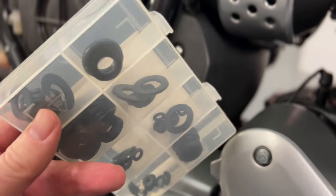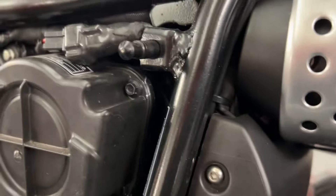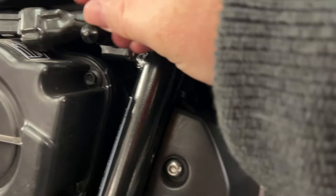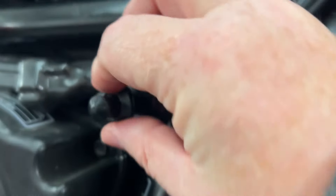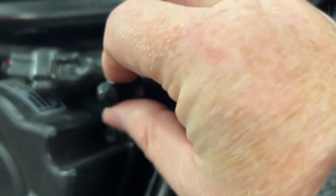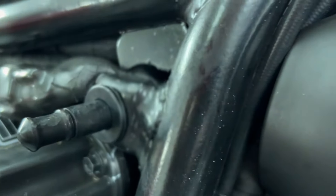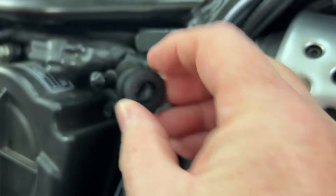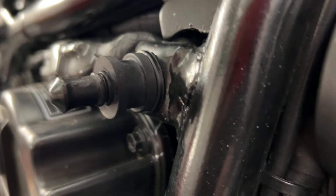What I did is I picked up a cheap pack of rubber washers — 14 by 5 by 24.5 by 2 — I'll leave details in the description. If I put a metal washer on there we're just going to be chipping away at our frame, so the rubber washer is the right choice.